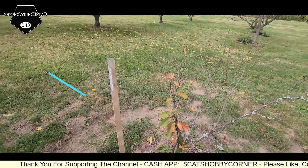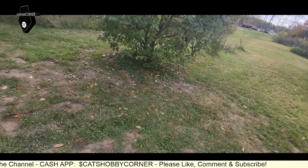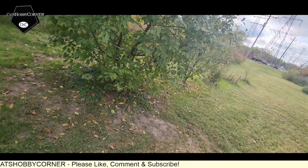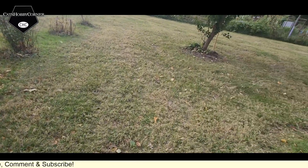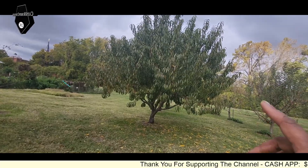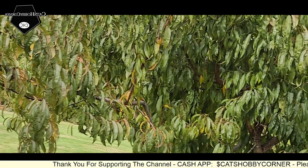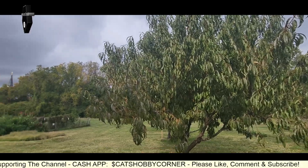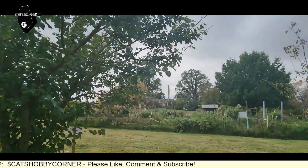I wonder what kind of plant that is — looks like it's going to be a tree of some sort. I'm gonna get biblical on you all — this does remind me of the Garden of Eden for some reason, fruit trees everywhere. And I believe that is a peach tree — it looks like the way my peach tree looks. Yeah, that's definitely a peach tree, it looks like mine.